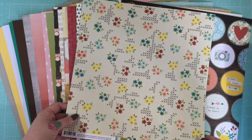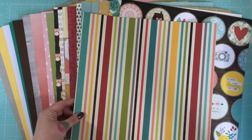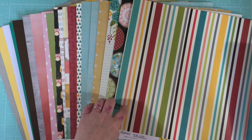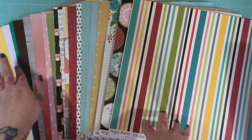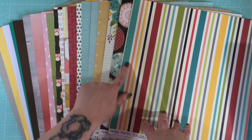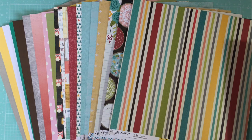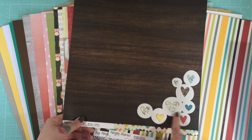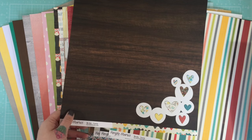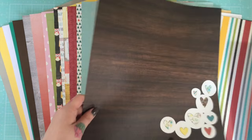Again from that collection, you get a cross-stitch floral and a stripe on the other side. You can see even from laying them out that the colors coordinate perfectly across all the collections, which is really cool. From the Simple Stories collection, you get a dark wood grain with a beautiful hearts and circles pattern, and multicolored hearts on the back.